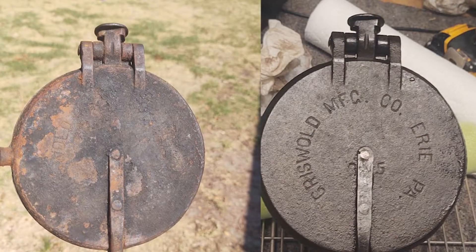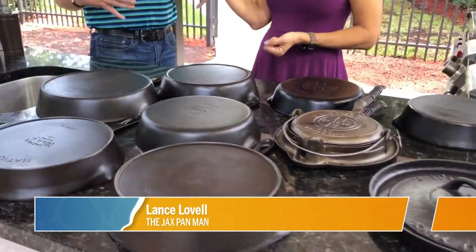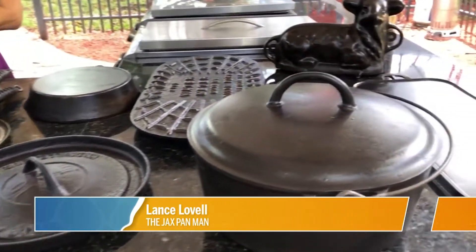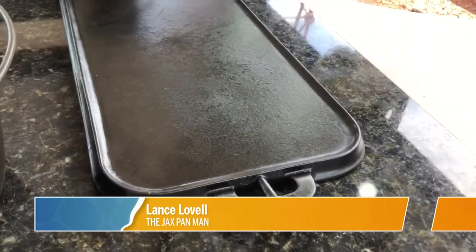A lot of that demand goes back to sentiment — you sit down at Christmas, your grandmother made her favorite dish in her favorite pan, and it brings back a lot of memories. All I do is take that and bring it back to its original glory. Even dirty pans that look like they're in bad condition — the stuff caked on them actually protects the surface pretty well. I just remove that and apply fresh, clean, even layers.